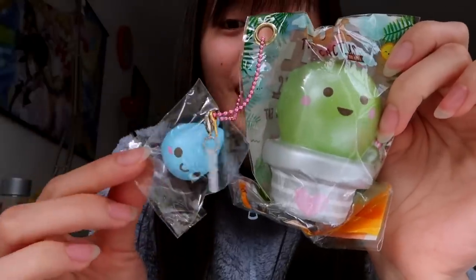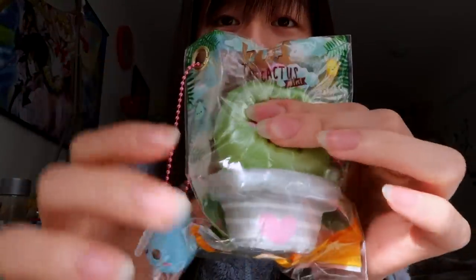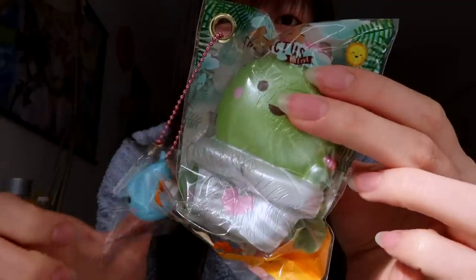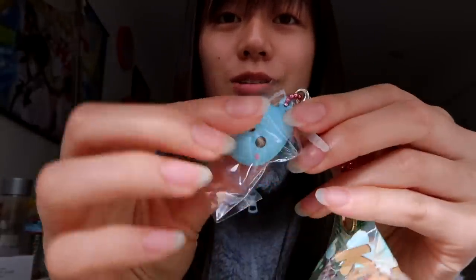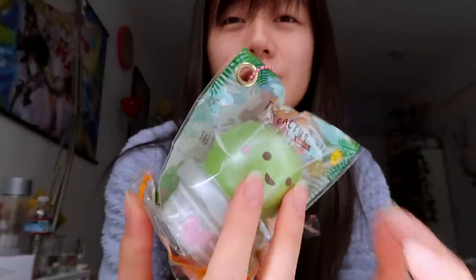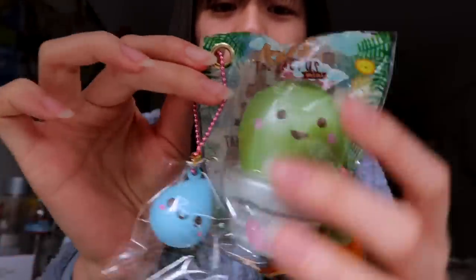I also ordered two items to get over the threshold for free shipping, and these have been on my wish list for the longest time. This is the Koi Cactus Mini by Momo Cuppy — I don't have the jumbo, but I prefer the mini size. It has a pearlescent finish if you look closely, and it has a little raindrop detail. I'm dying over this — it is so adorable. I love the golden clasp around it — it's really secure. Whoever designed this, Momo Cuppy, you are amazing!